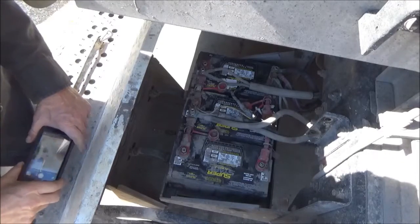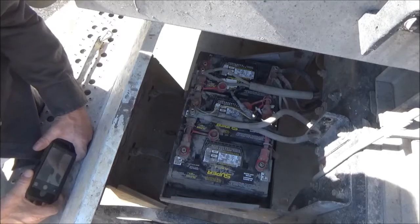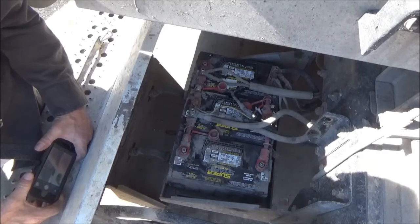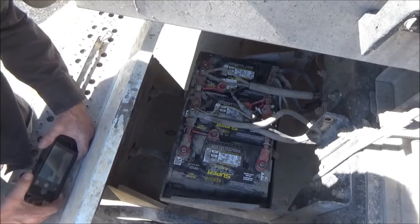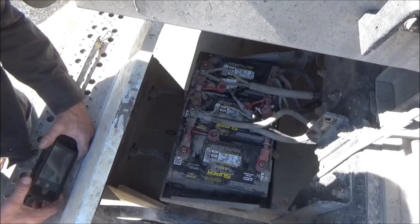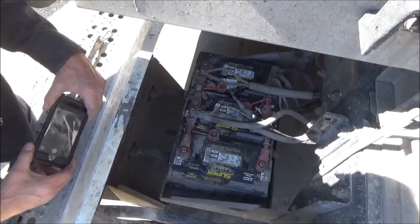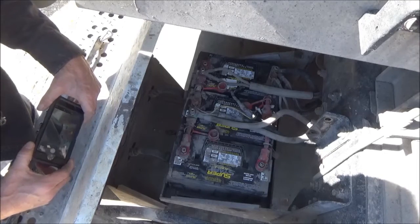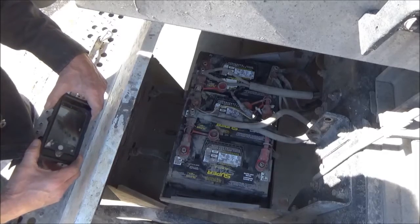This is Gordon with another do-it-yourself video. This time I'm going to be checking and cleaning the connections on my batteries on my big truck. I'm also going to show how to do a load check on each battery individually. When you have more than one battery together, you cannot do a load check on them without separating the cables that hook them together.